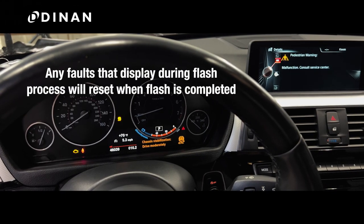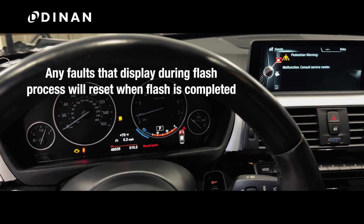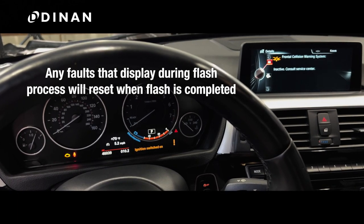Any time you flash your car, you will see various faults displayed. This is normal. These faults will automatically reset when the flash is completed.